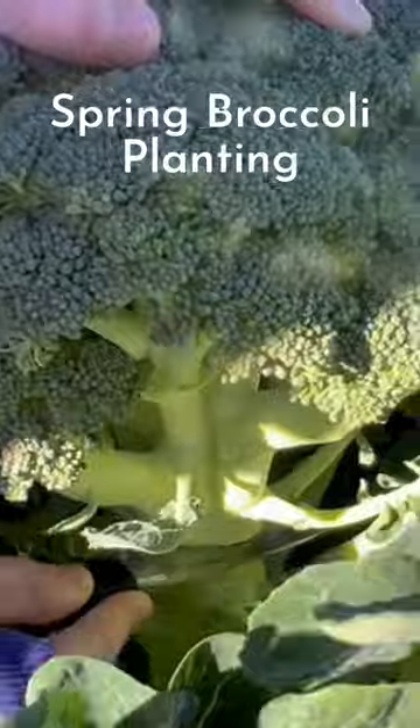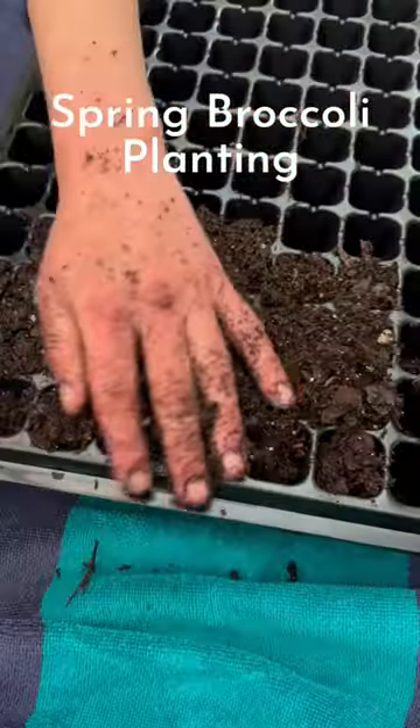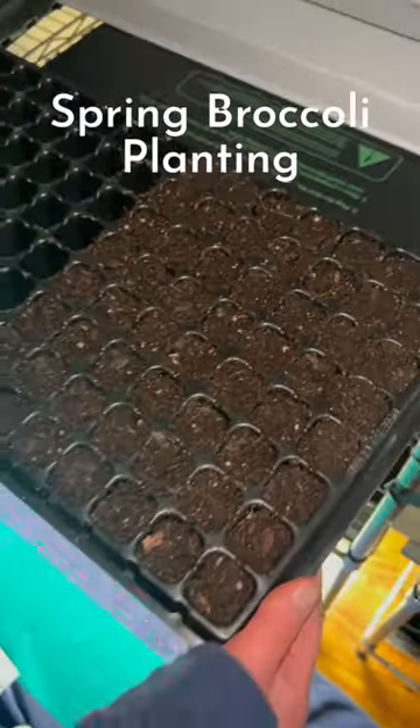I'm growing Bell Star broccoli, which is heat tolerant since it gets hot quickly in the early summer here. I'm just using my pre-moistened starting mix and planting 50 seeds a quarter of an inch deep in these cells. I set them on a heat mat overnight just to warm the soil initially, then I turn it off.